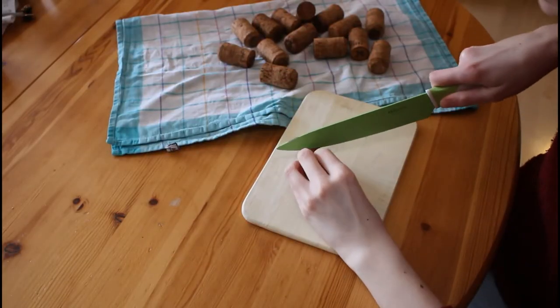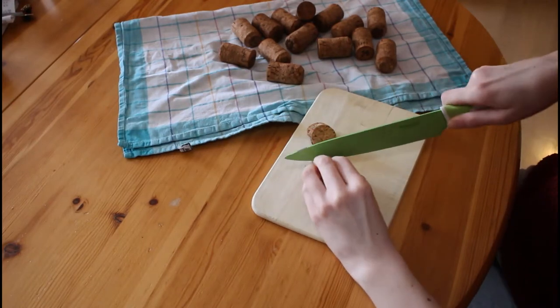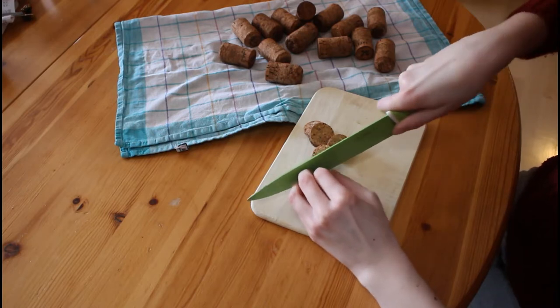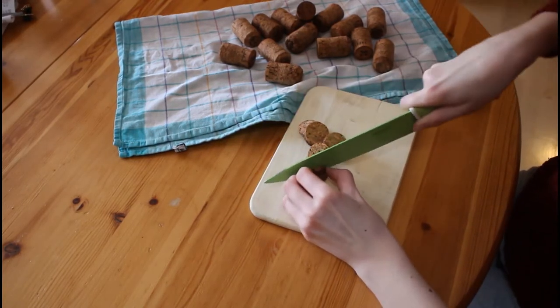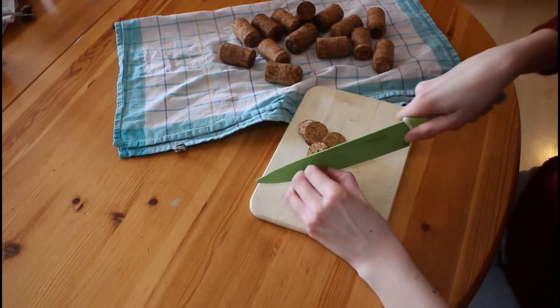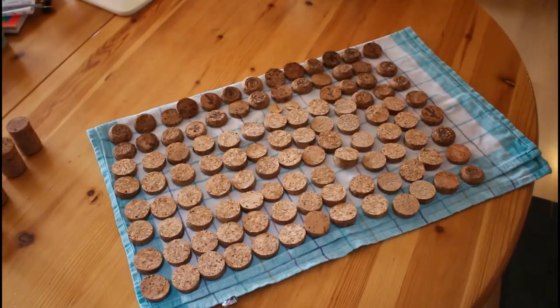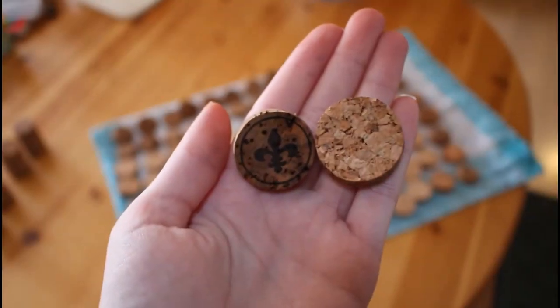After the cork is cooked but not dried we can start cutting the cork into slices. Please watch out while working with a knife. If you are under the age of 14 or a little scared, ask somebody for help. After cutting we let the cork dry completely. That way we can work with it perfectly and it won't mildew, which we want to avoid.